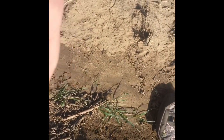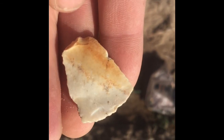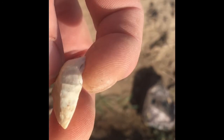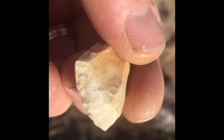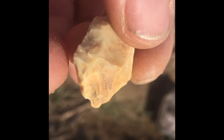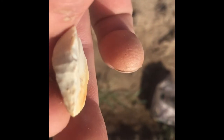Alright guys, I just flicked this out and it deserves to be on film. It's a nice little uniface thumb scraper. Real nice. Blunted down on this end, really good flaking on the edges. Flat.